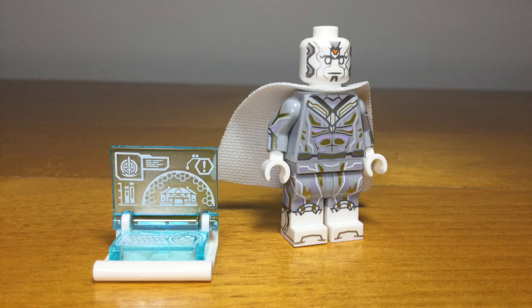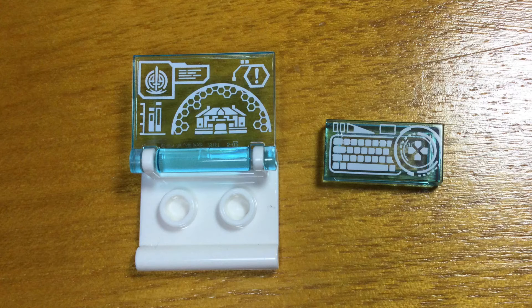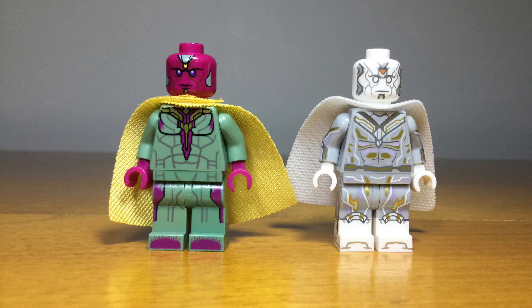The second character from WandaVision is a new White Vision with really detailed printing all the way around — the back, the sides of the legs and arms, and back of the head. This really is an extremely detailed minifig. It also uses a new spongy cape and comes with an accessory of the Hex from WandaVision. Comparing this to the existing LEGO Vision, you can really see how they took the design and improved it for this new series.